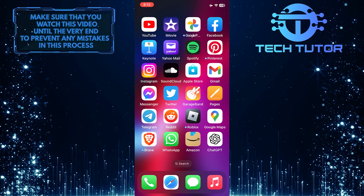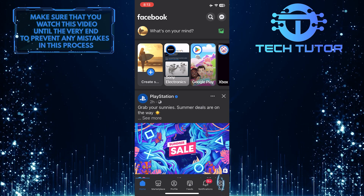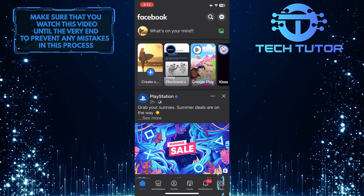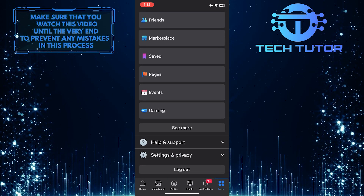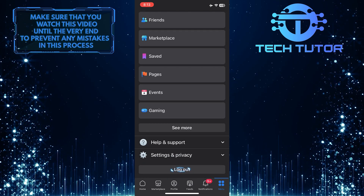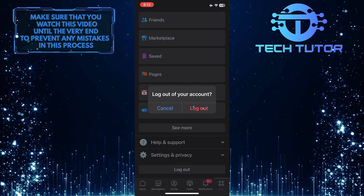To get started, open up the Facebook mobile application and then tap on the menu button at the bottom right corner of the screen. After that, scroll down to the bottom of the page and tap the logout button. And then tap logout one more time to confirm it.